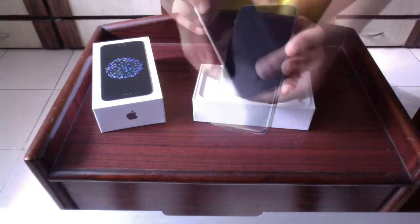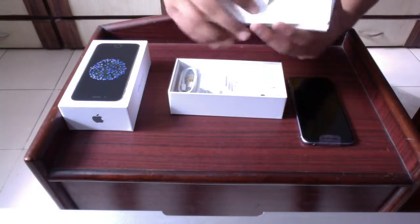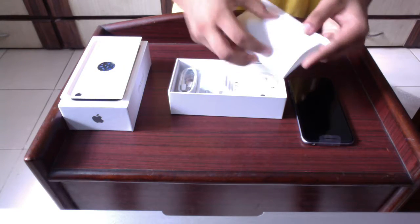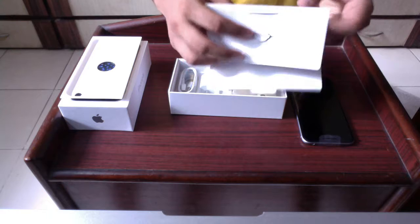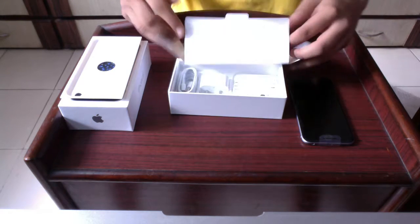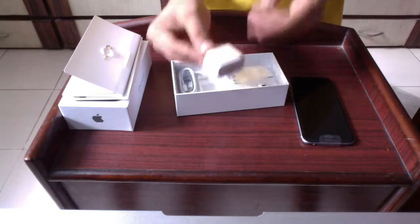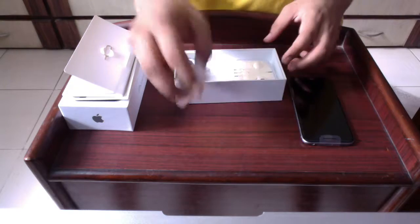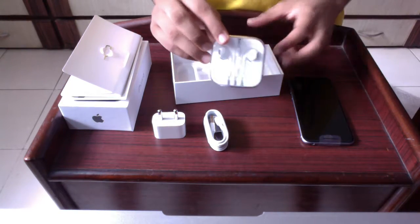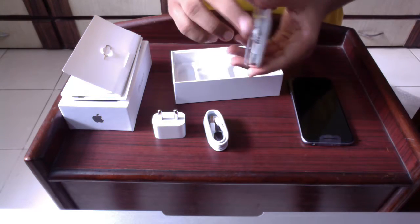Let's keep the phone aside for now and take a look at the accessories provided with the box. Here we have the SIM ejector and manuals, and two Apple stickers that I don't know what you need to do with. And also the Apple EarPods, which also has a microphone to record your voice and even take calls.